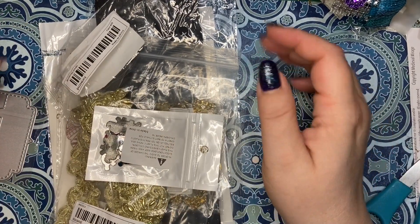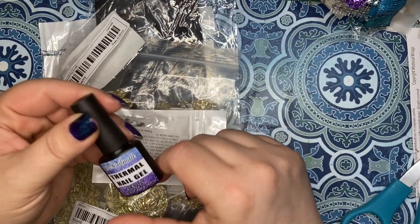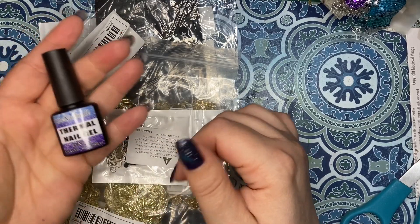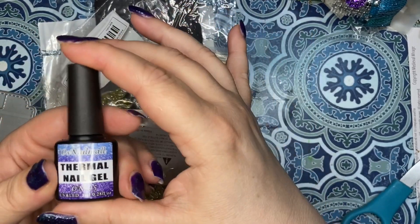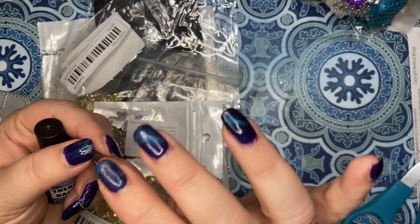Welcome back crafty friends! I opened the nail polish real quick and put it on my thumb. It's thermal nail gel - it's supposed to go from purple to blue. I put it on and all I see is silver glitter. Maybe it needs to be on a lighter base coat.